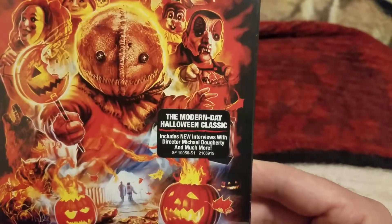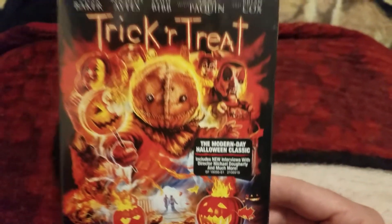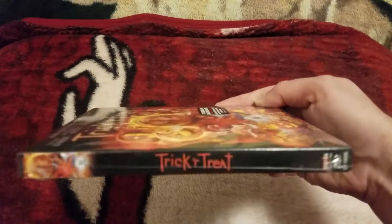There we go — a modern day Halloween classic. This is awesome. I love this artwork.